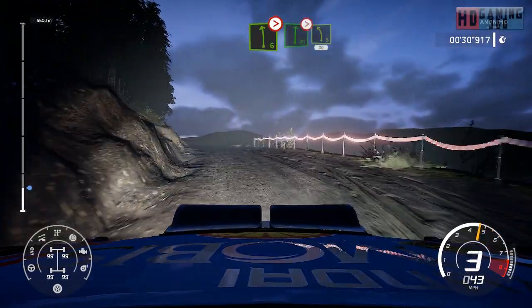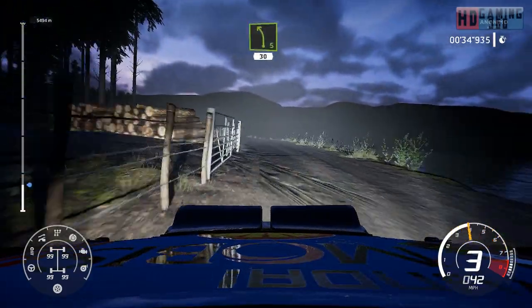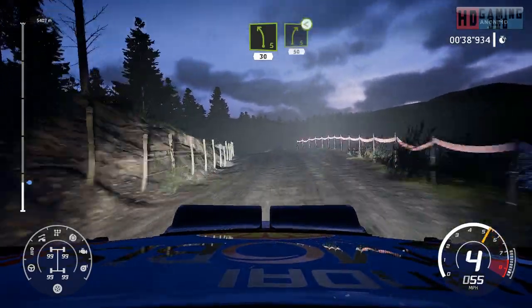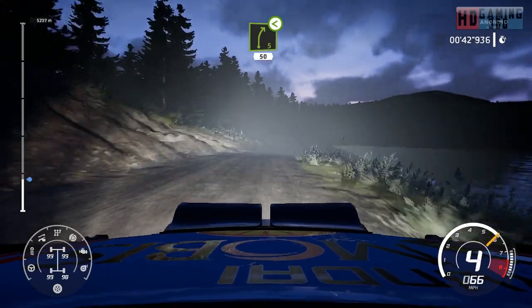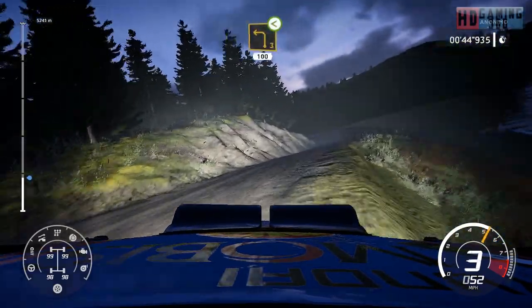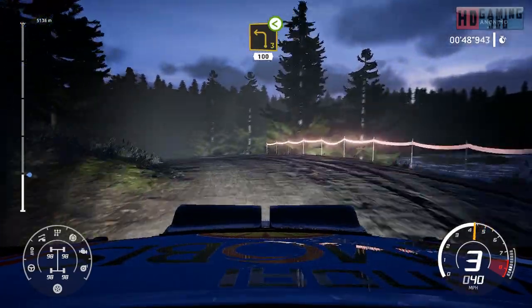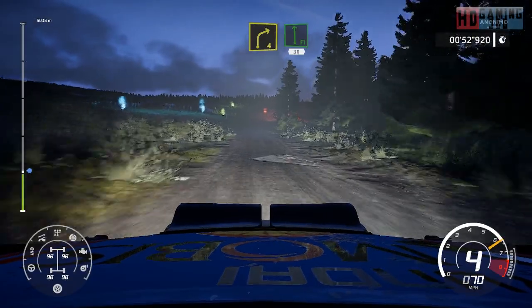And flat right, tightens over crest into left 5, long, 30. Right 5 open, 50. Left 3 open, 100. Right 4 cut into flat left through gate, 30.